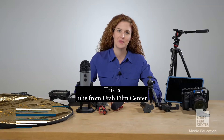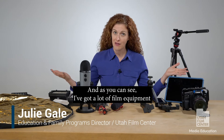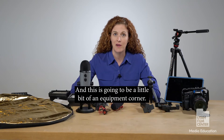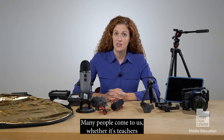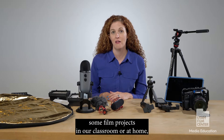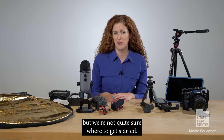Hey there, this is Julie from Utah Film Center, and as you can see I've got a lot of film equipment here in front of me, and this is going to be a little bit of an Equipment Corner. Many people come to us, whether it's teachers or students or families, and say we'd love to start some film projects in our classroom or at home, but we're not quite sure where to get started.